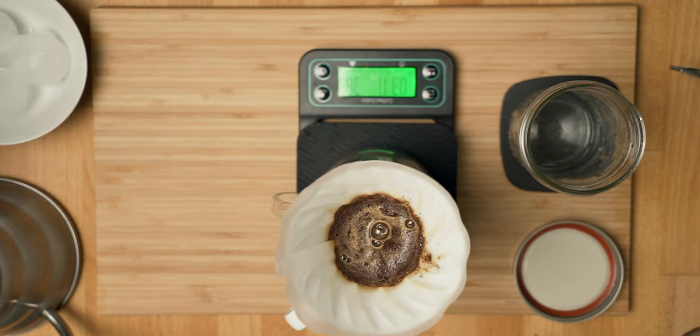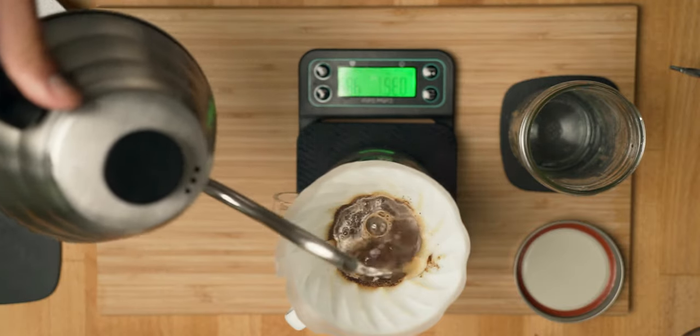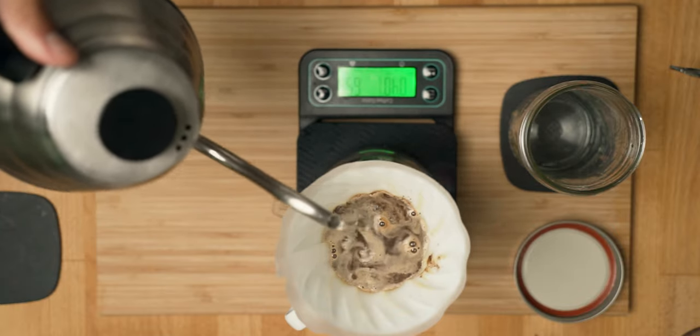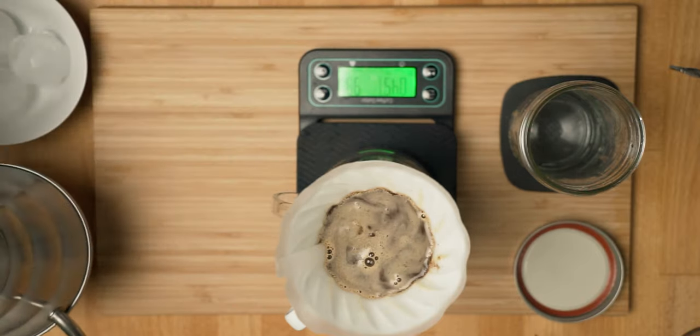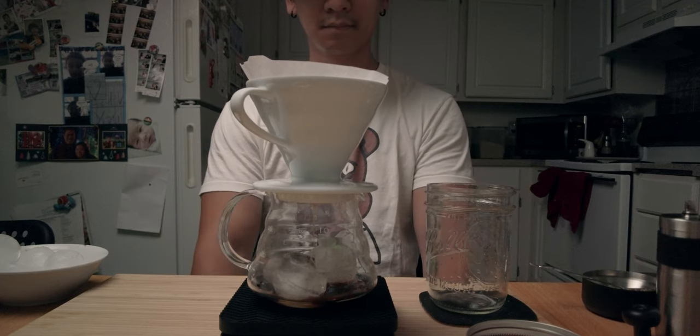Continue pouring until it reaches 90 grams and let it sit for another 30 seconds. That's the name of the game, just patiently waiting.